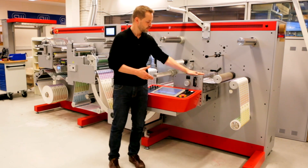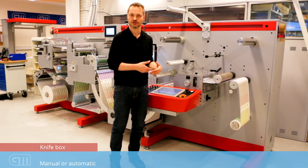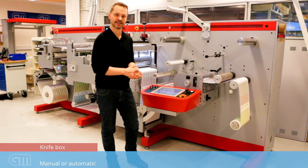Finally, we have the knife box. The knife box can be either a conventional shear, cross, or razor type. You select your type of knife station at the time of order. We also have an automatic knife box that can read a barcode or recall jobs from a database with job optimization and minimum waste in mind.